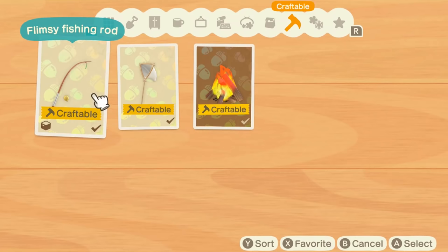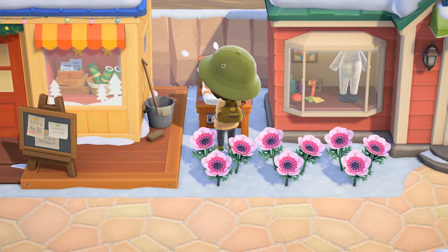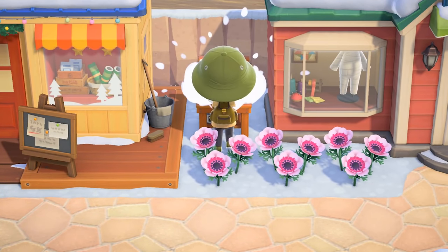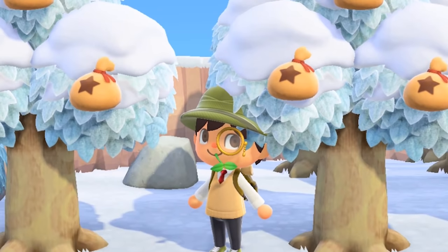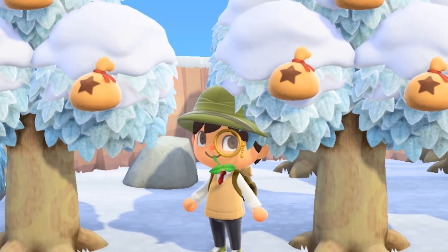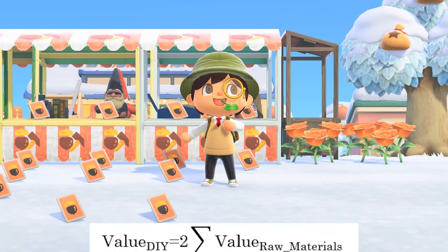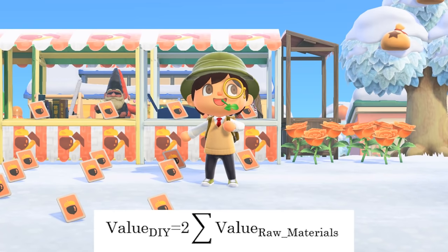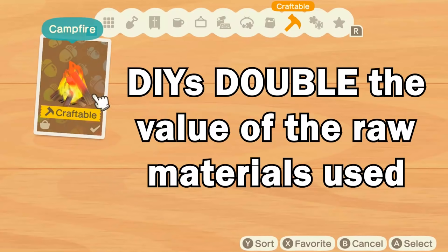DIYs work in a simple way. As long as you have the required ingredients and a crafting table nearby, you can build any piece of furniture, tool, or decoration item whose recipe you already know. So how is this useful for making bells? Well, when crafting an item, the sale value of that item is equal to double the sum of the sale price of its raw materials. Simply put, DIYs double the value of the raw materials used.